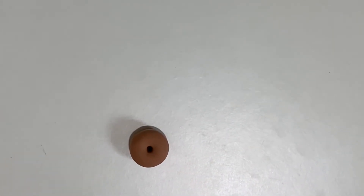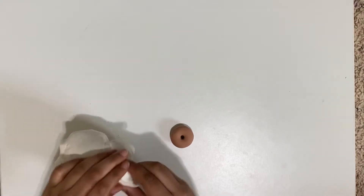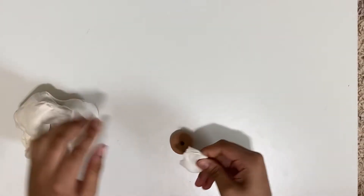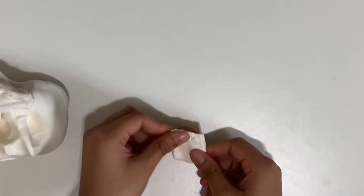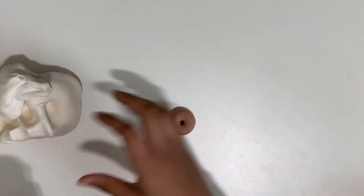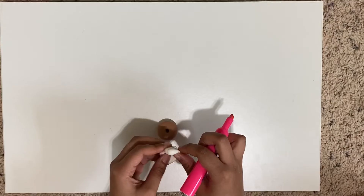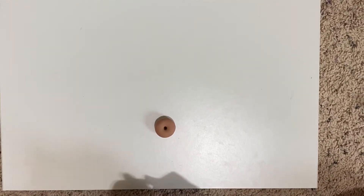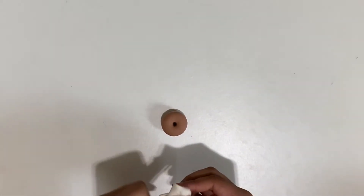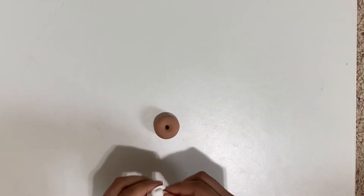Now using your other big blob of Model Magic, we're just going to grab about this much for the frosting. You could put your frosting in any color you like. White will be a good idea because then the sprinkles will just pop on and it'll be really beautiful, especially the drizzles. It's just going to be amazing.